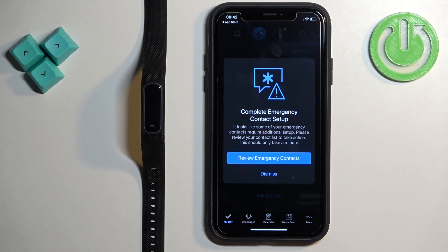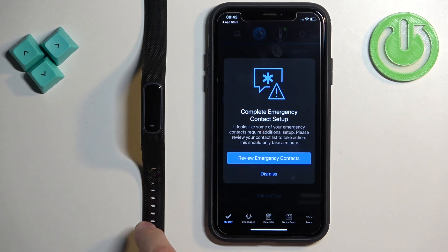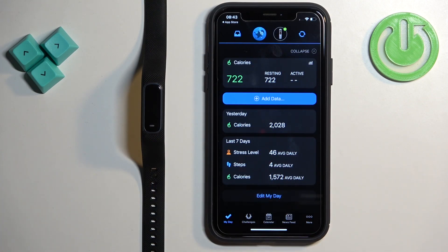Next we have the emergency contact setup. This is useful if your smartband has an emergency function, such as fall detection, which will call for help if you fall. This particular model doesn't appear to have that feature, so I'm going to tap on Dismiss, but you can set it up if you want.